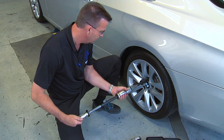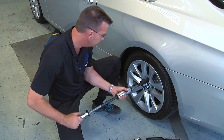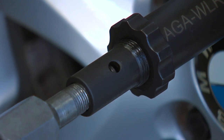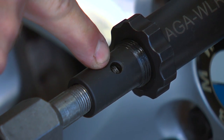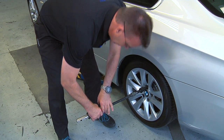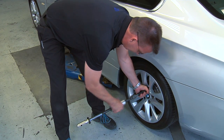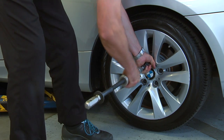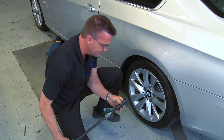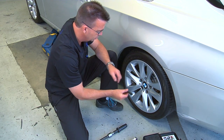Support the slide hammer and thread the 5H18 adapter into the end of the wheel lock removal tool. Continue tightening until you can see the thread in the hole. At all times support the slide hammer so it's not carrying the weight and can damage the rim. Hold onto the adapter and slide outwards. This separates the collet from the wheel bolt.